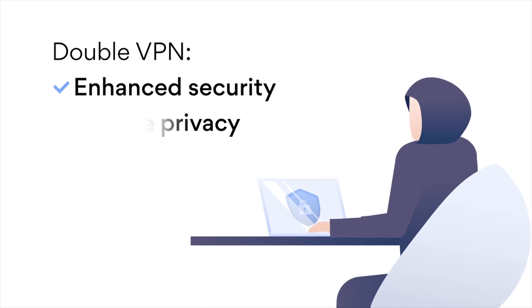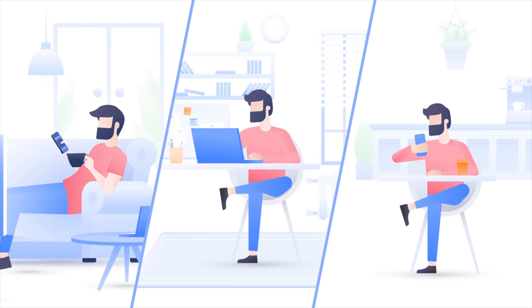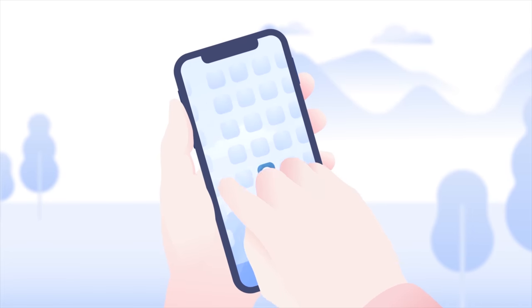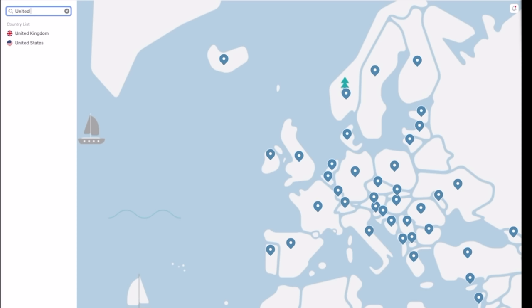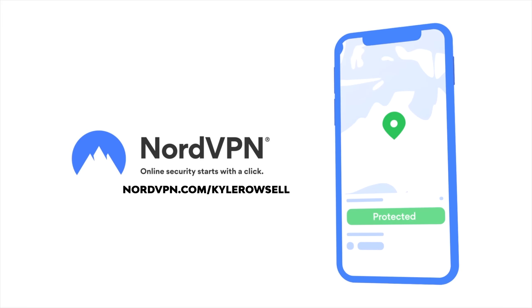NordVPN is a virtual private network provider. They're fully encrypted, don't track or keep logs, and have the fastest connection speeds on the market. Connect up to six devices from your computers, phones, or even Android TVs — everyone on your major platforms will be fully protected no matter where you are. With NordVPN you can select a server from around the world to enjoy region-locked content when you want to watch it. I've been using NordVPN to watch region-locked sports games, UK Netflix, and ensure security when doing online banking. You can get two years of NordVPN at a discounted price plus one month free at nordvpn.com/carousel. It's risk-free with Nord's 30-day money-back guarantee.